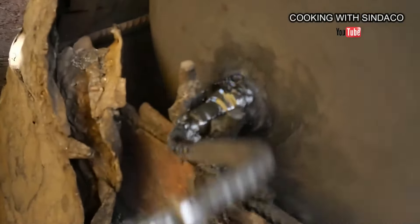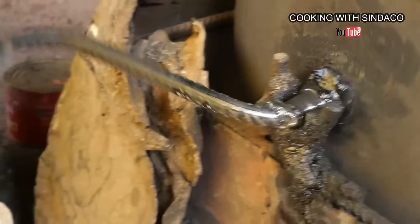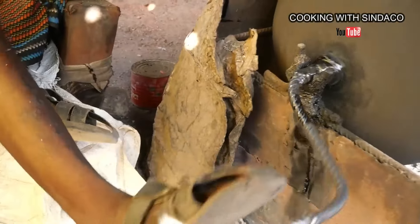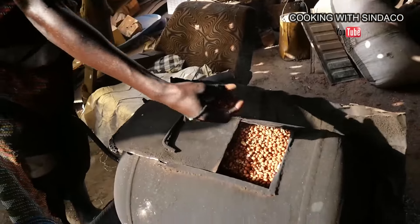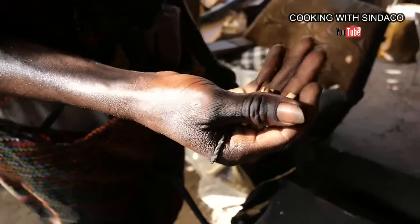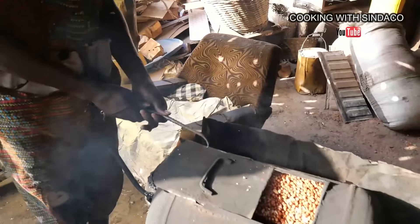You can see how the mechanism works. This is ready and this is how they open it. It's ready — wow!